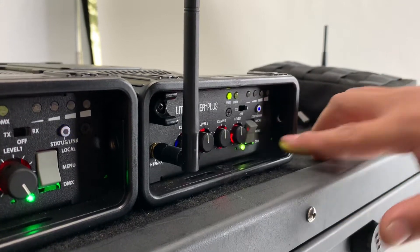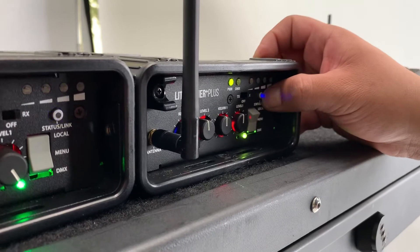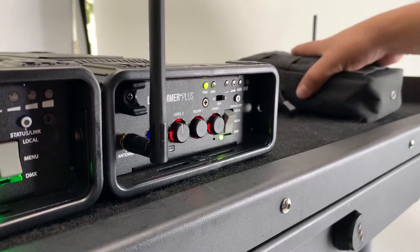This blue light is blinking, which means it has previously been linked to another device. So we are going to memory wipe it by holding down for three seconds. Now it's solid and ready to link.